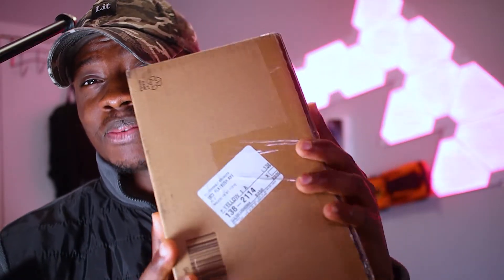Hey guys, welcome back to my channel. In this video I'm going to be unboxing the new iPhone SE. I'm sorry this video is a little bit late — the UPS guys missed my address. I really appreciate you taking your time to watch my video, so let's go straight to the unboxing.